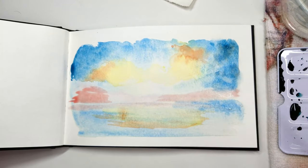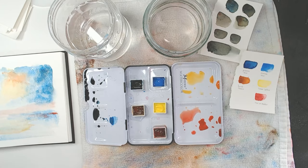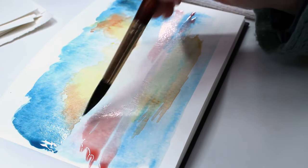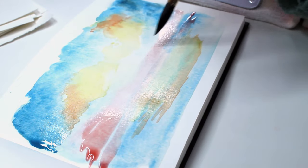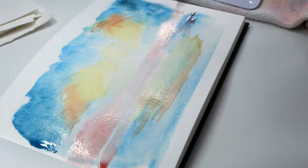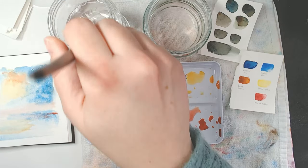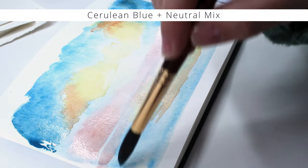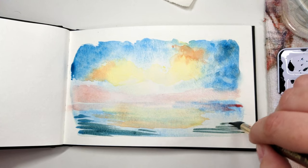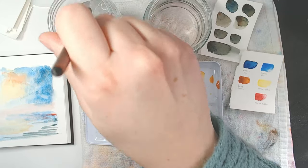It's nice how watercolor is transparent, so we can layer this. Now I'm going to lift the edge where the sun would be and soften all around. And now I'm just trying to clean up my mess a little. So let's do some dry brush technique along the water — that's when there's less water on the brush.